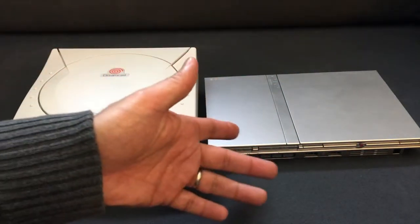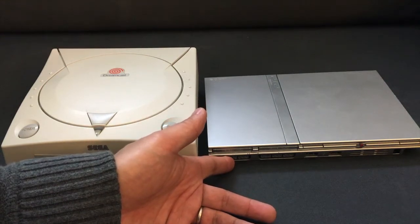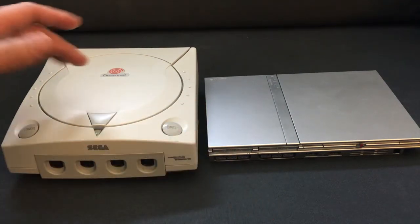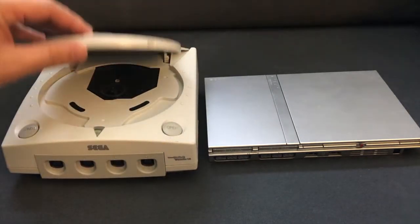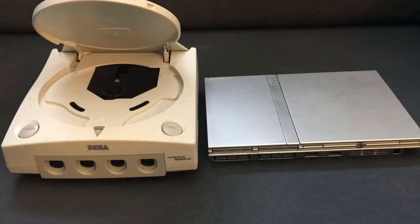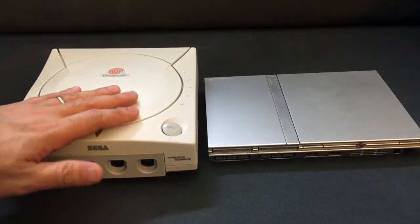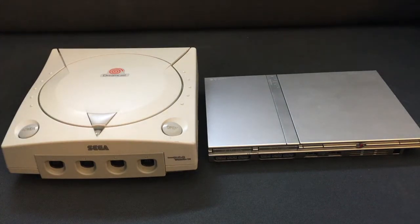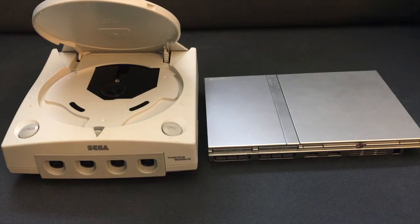Perhaps you tried to mod your Slim and broke the lid sensor like I did once, or sometimes with these old Dreamcasts, the lid going up and down several times causes a little piece of plastic that presses against the sensor to break over time. What that does is it causes the system to think the lid is always open, and therefore your game will never spin up.